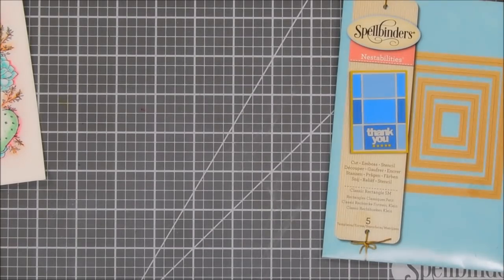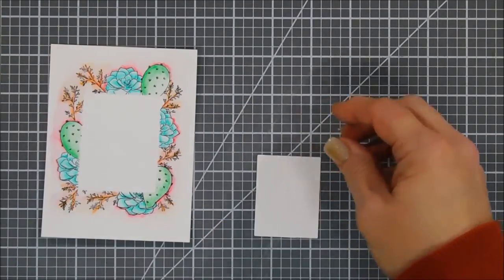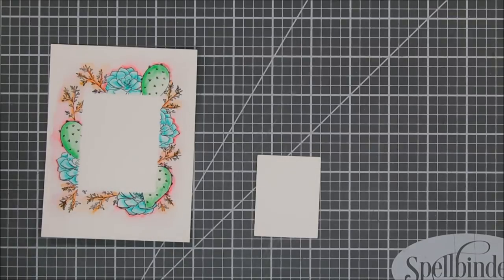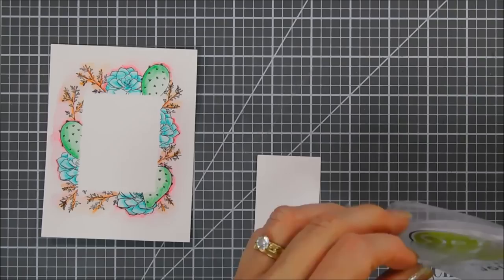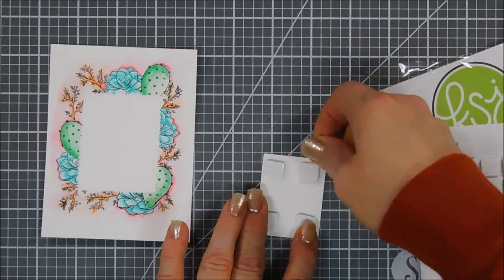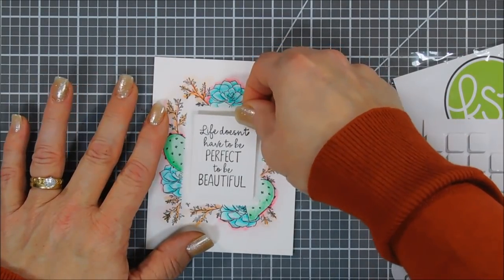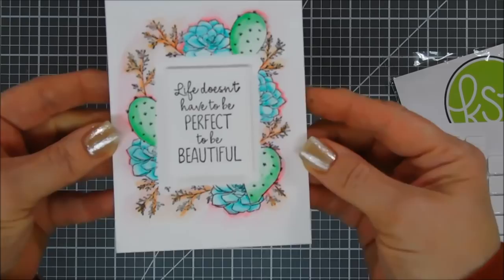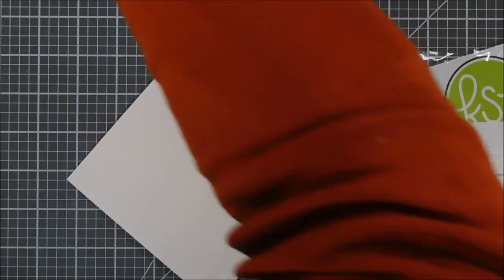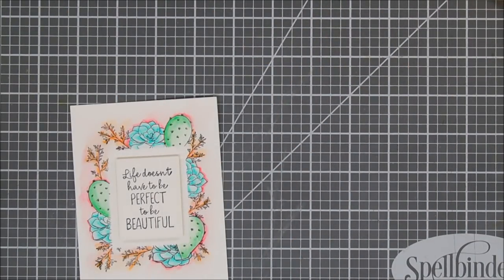It fit beautifully. I'll flip it over and add foam adhesive behind it — that's the dimension I was looking for. I couldn't find my foam squares so I had to open a brand new pack. We're going to add four foam squares behind our little sentiment panel, then place it right in the center of our watercolor panel, leaving a little white border around it as well. That looks so pretty! We're going to add tape adhesive behind our panel and then it goes on an A2 size card base.